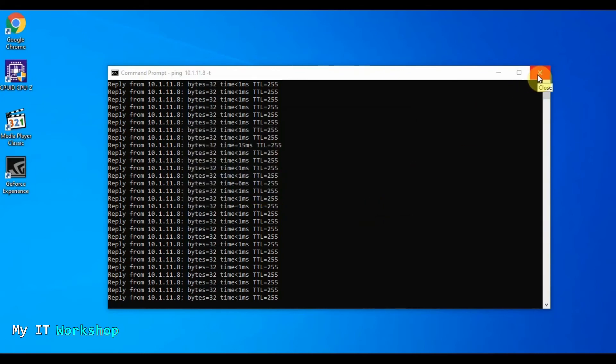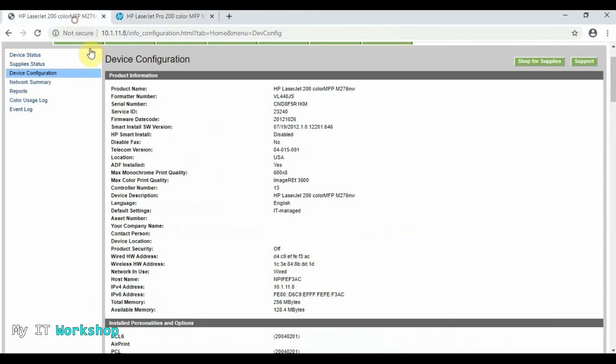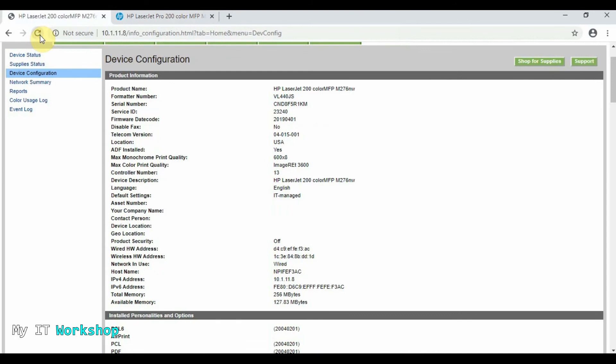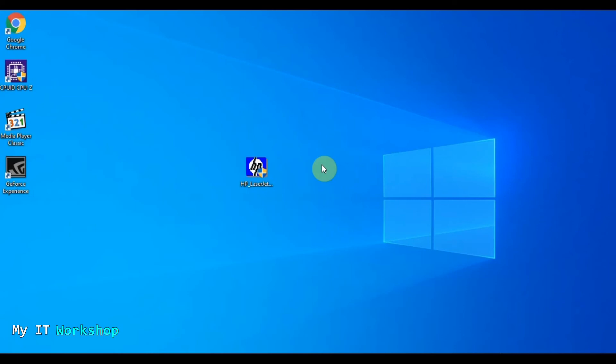I'm going to close the update tool and bring back the web browser so we can see the printer's web interface. I'll refresh it — and now you can see the firmware date code says 2019-04-01. That's the update we downloaded a few minutes ago, and we're going to verify it on the printer itself as well.